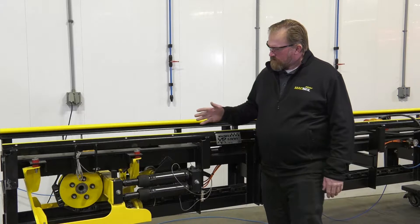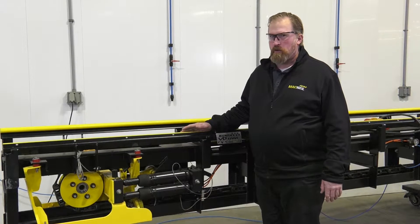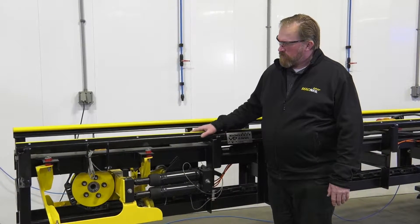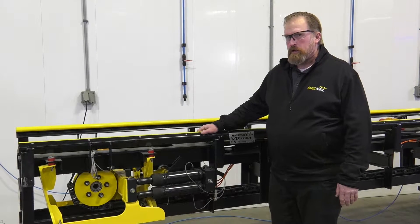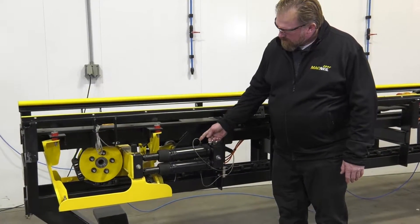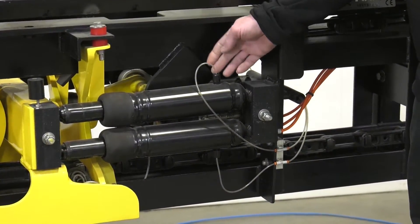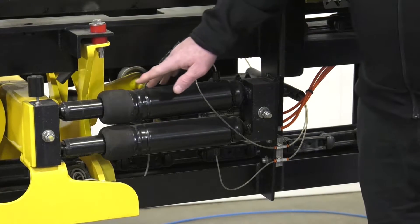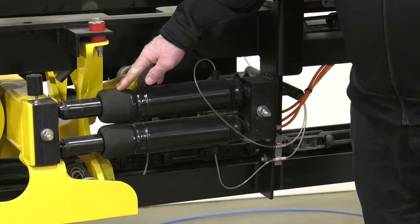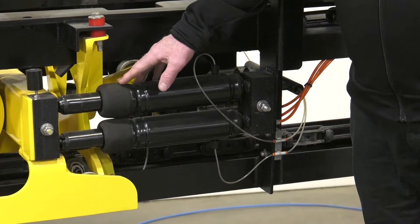We're going to talk about the visual inspections that need to be made on a regular basis — minimum of a monthly basis — on the entrance side of the XR1000 conveyor. First, we have the tension cylinders and the air lines that need to be inspected to make sure there are no cracks, breaks, or air leaking. There are also the boots on the air cylinder. These boots will wear over time and eventually develop a leak, so it's important to listen and make sure you're not hearing any air escaping.